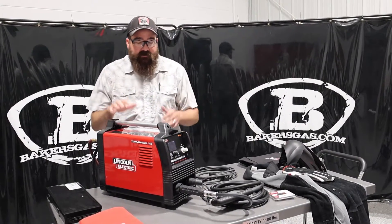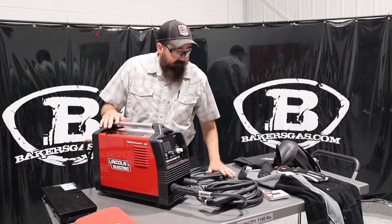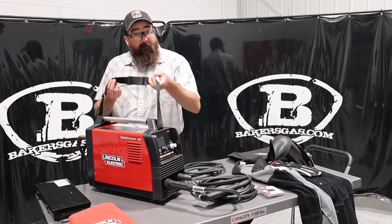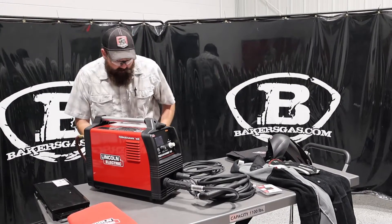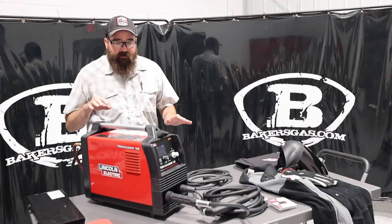I got all the options laid out on the table. This machine came with a torch, ground, super kit, a shoulder strap, and obviously a power cord — it's a 230 plug on there. So it's a 230-only unit.